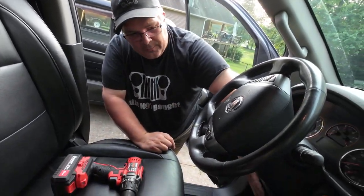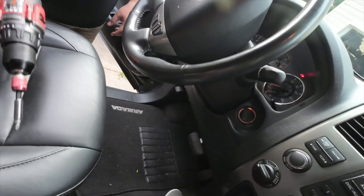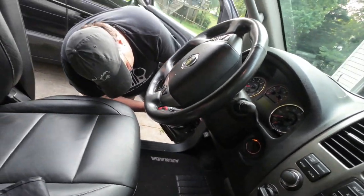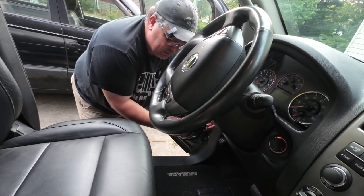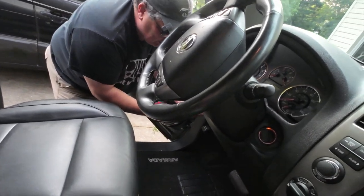We're going to be putting this brake controller into our 2015 Nissan Armada Platinum. It's got the tow package, so it already has the wiring harness under the dash. In order to get to that, the easiest way is to remove — there are two screws at the bottom of this panel — and that'll allow me to take that panel down and get to everything just a little bit easier. So, there's two screws.